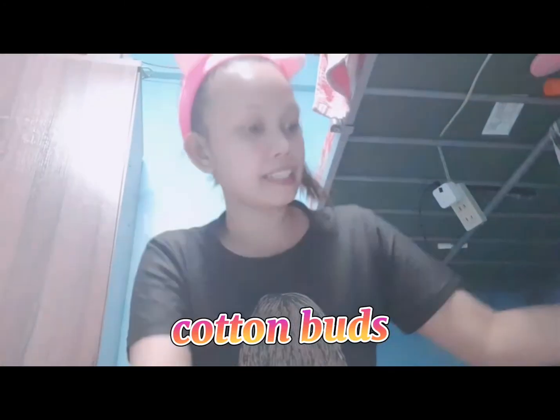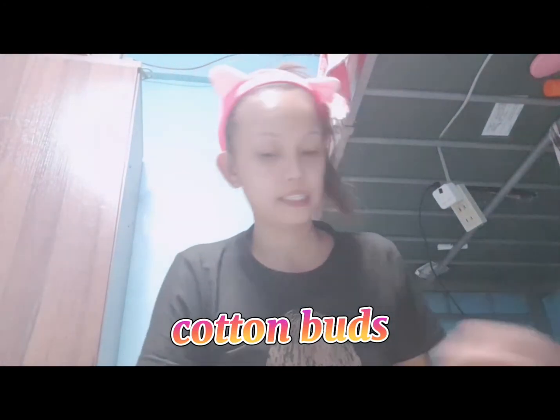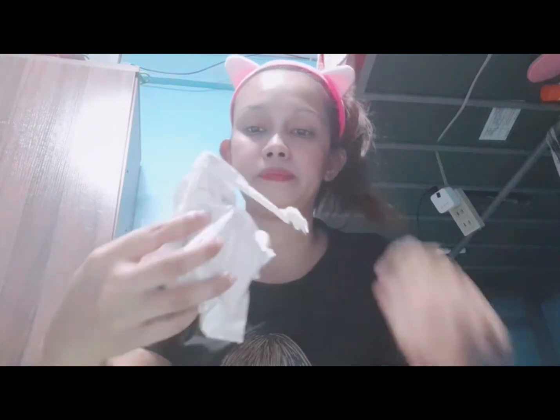The next is cotton buds — piso lang din yan, guys. Next — mahirap siya mabuksan, kailangan natin ng gunting. Ano siya? Beam light po ang na-order ko. Piso lang din siya. Try natin kung gumagana yung beam light — bidikit po sa wall.